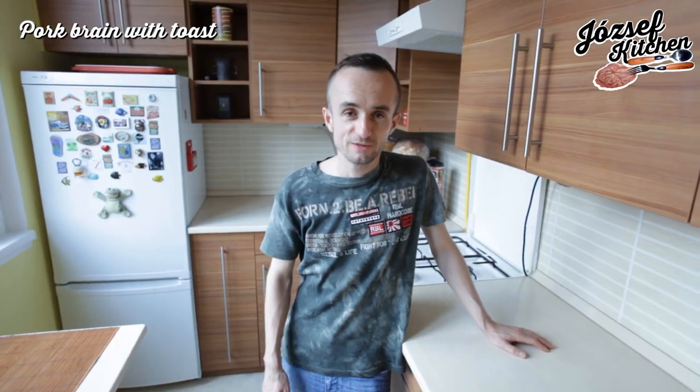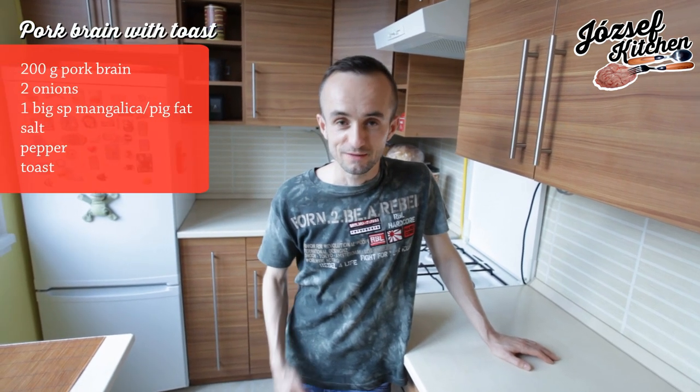Hello, Savas everybody! This is Jozef Kitchen. Today we will make pork brim with toast.